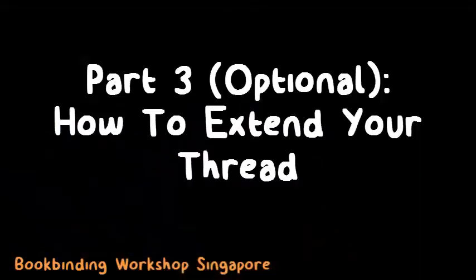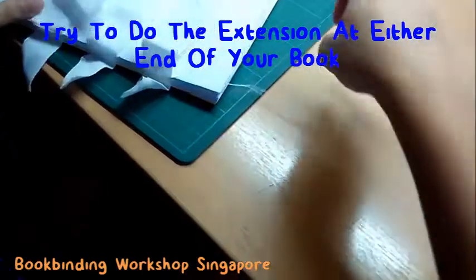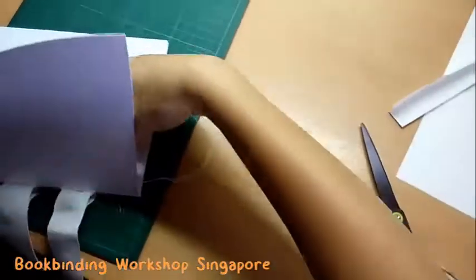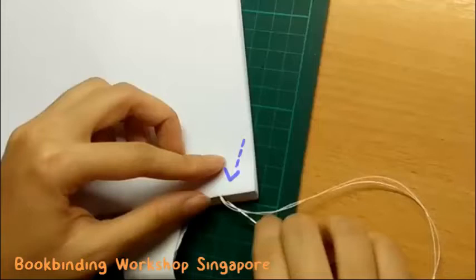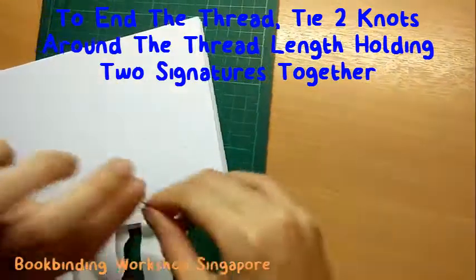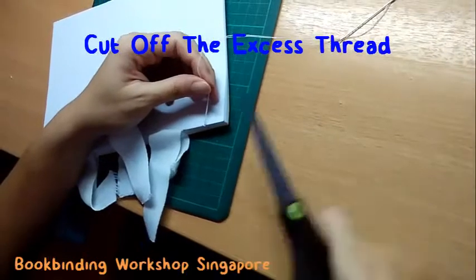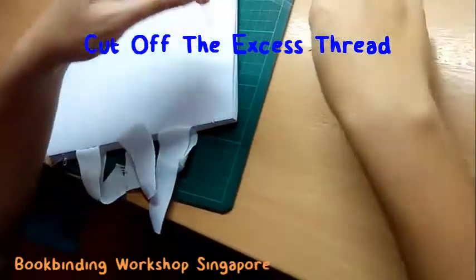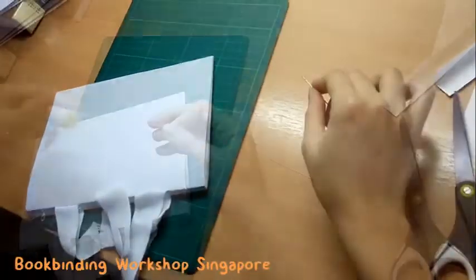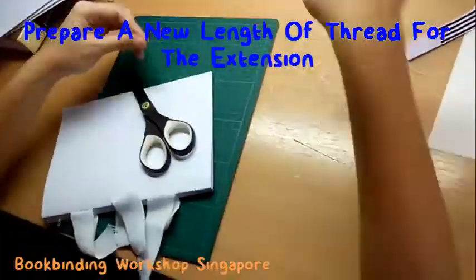During the book binding process, you may need to extend your thread. To do so, firstly finish up the remaining thread — aim to stop at the ends of the book signature and not in the middle, because stopping in the middle will create a random knot that may not look nice, especially if you are not making a book cover. Go around the thread that connects the previous book signatures and form a knot by going through the resultant loop. Cut off any excess thread and remove it from the needle. Next, prepare a new thread and wax it before you use it.